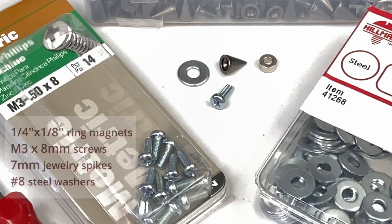The supplies needed are some one quarter by one eighth inch ring magnets. These are rare earth magnets with an N42 rating. You'll also need some metric M3 by eight millimeter panhead screws. The pins are seven millimeter jewelry spikes, often used for leather work and other jewelry tasks. And finally there are some number eight steel washers.